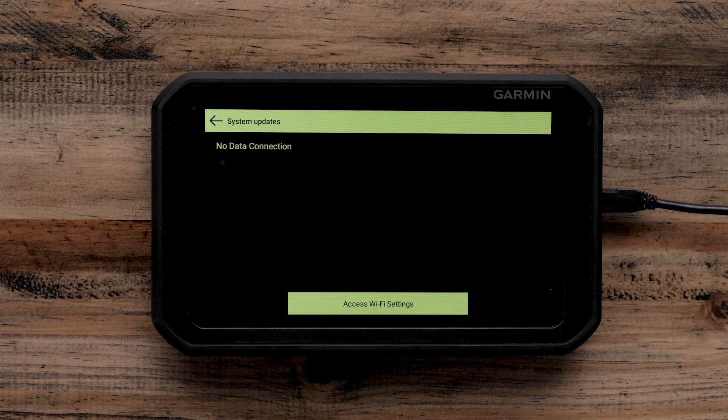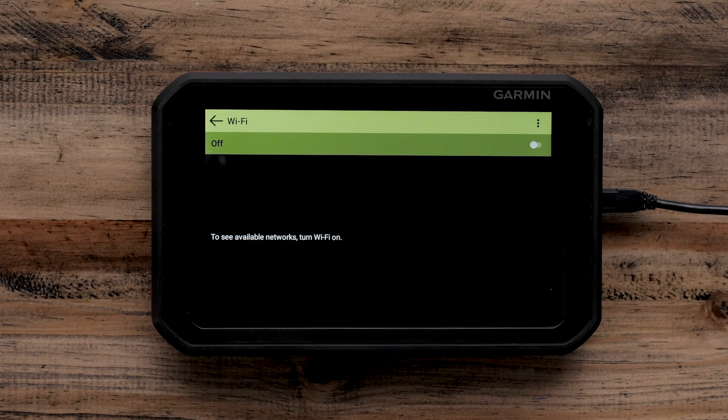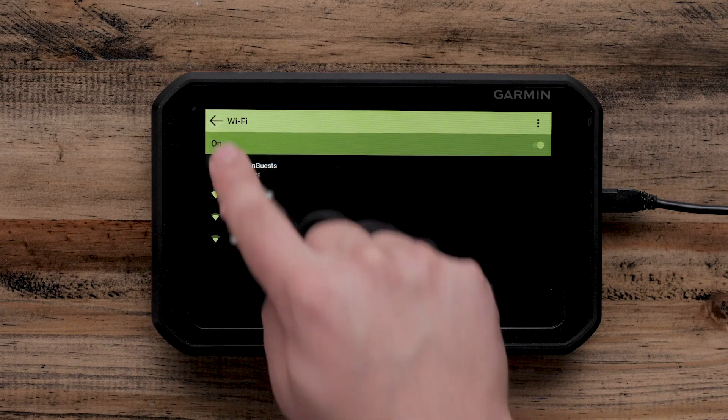If you are not already connected to a Wi-Fi network, you will need to select Access Wi-Fi Settings. Make sure that the Wi-Fi is turned on. All available Wi-Fi networks will be displayed. Select your network and input the password if prompted. Once connected to the Wi-Fi network, select the back arrow to access System Updates.